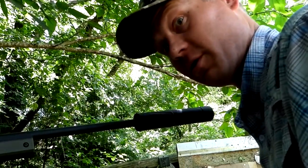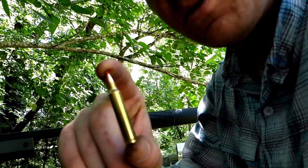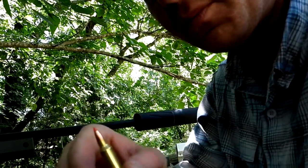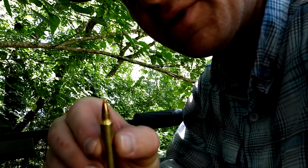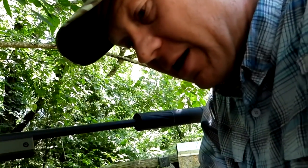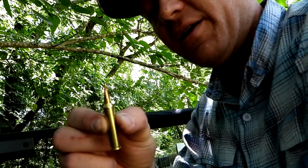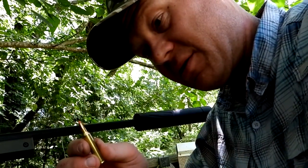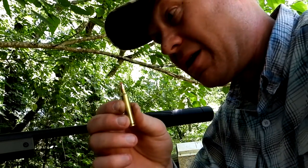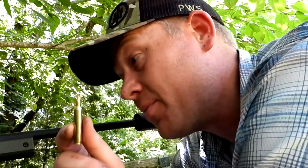I'll show you one while I'm sitting here - here's what those .204 Rugers look like. These are 32 grain projectiles. It's a .204 caliber, .204 Ruger, 32 grains going really fast. Essentially it's kind of like a .22 LR with a lot better ballistics and going about four times as fast. Pretty cool, awesome coyote stopping round.